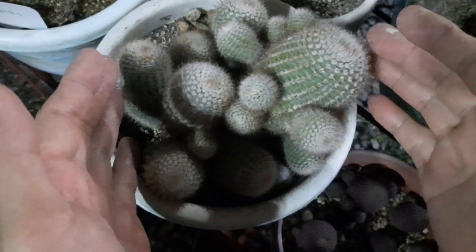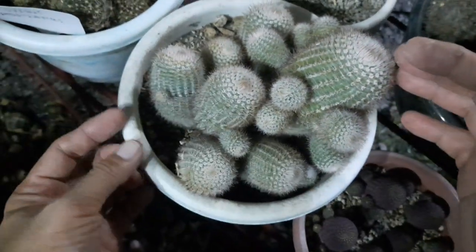On our next video, we are going to propagate and handle this prickly cactus.